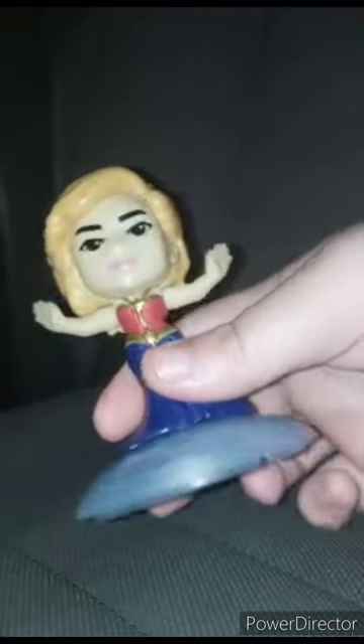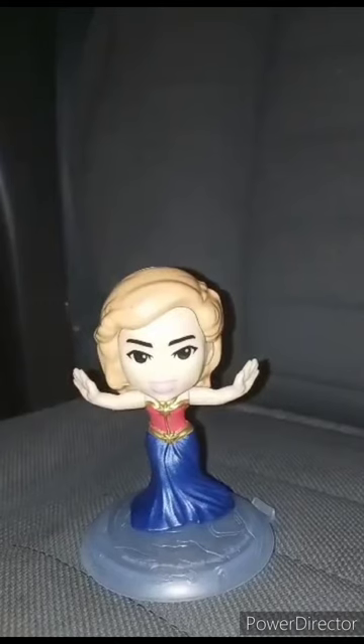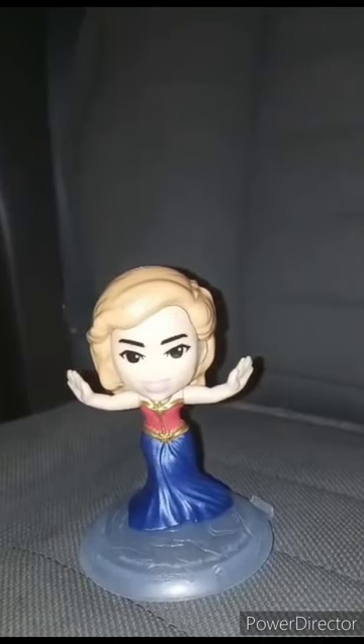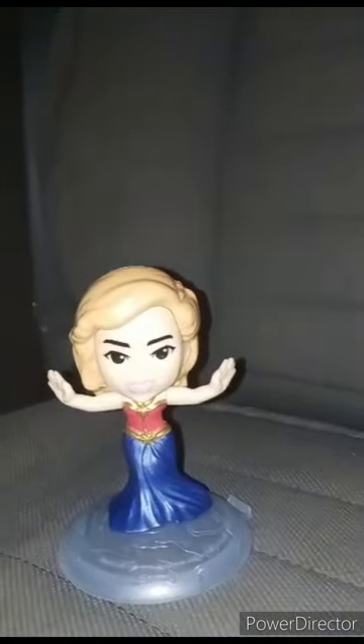Her gimmick is that she's dancing — twirling, whatever you call it. Every single time I look at the dress it kind of gives me Wonder Woman vibes. I don't know, what do you guys think? This review is going to get a hundred out of a hundred. Anyway guys, hope you guys like, comment, subscribe. Stay tuned for a plus video out of this one, and after that stay tuned for a Burger King toy unwrapping.